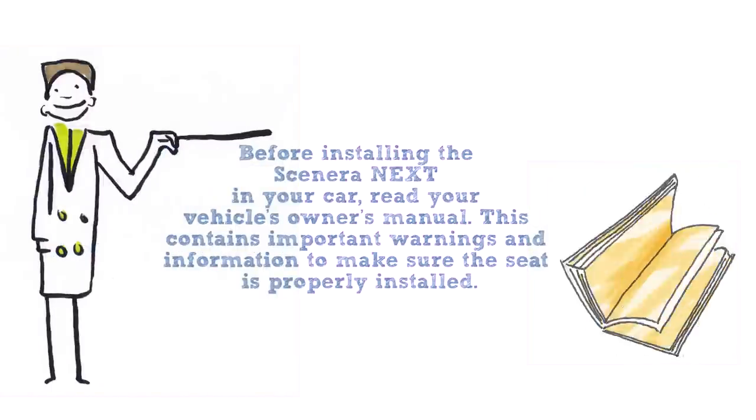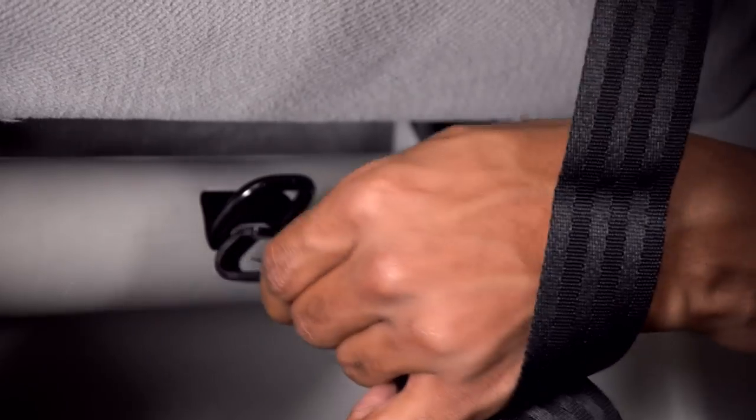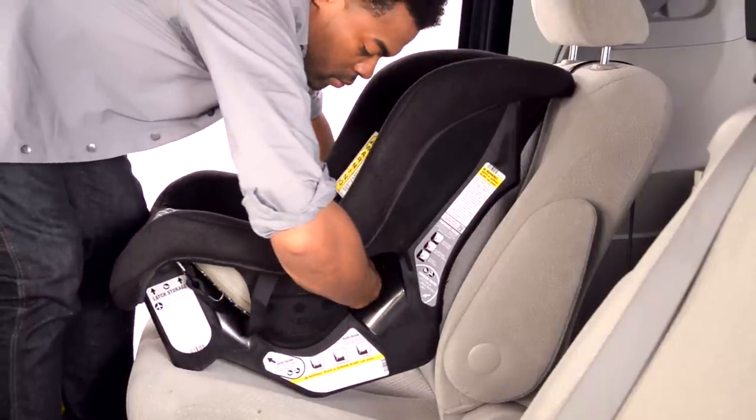Before installing the Scenera Next in your car, read your vehicle's owner's manual. This contains important warnings and information to make sure the seat is properly installed. Place the car seat in the vehicle making it flush with the seat. Loosely attach the tether. Now route the vehicle belt through the forward facing belt path. Take care not to twist the belt.